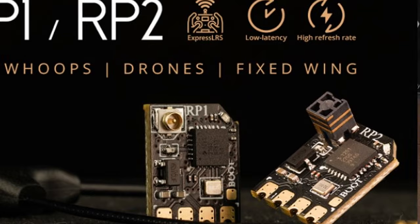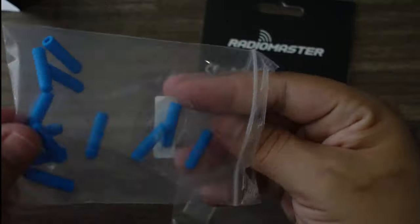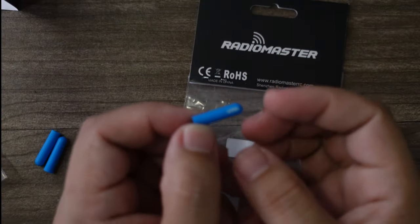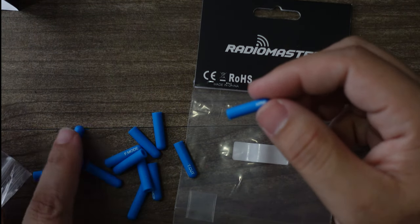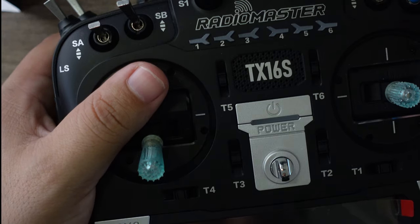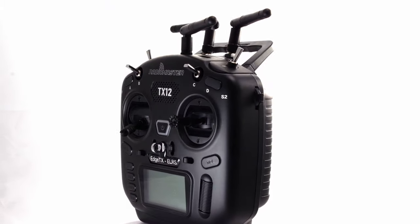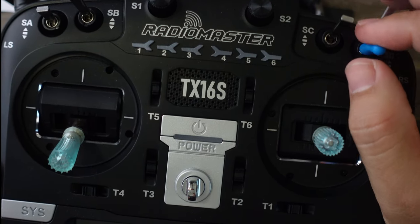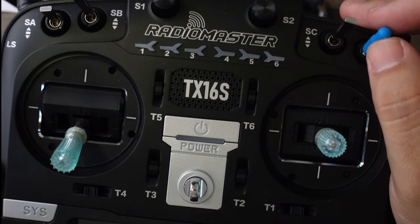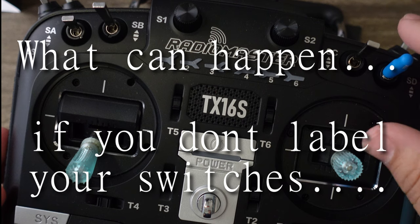RadioMaster also has little gimbal switch covers with labels — you can see this one says arm switch, there's turtle mode, idle, and more. One thing I like is having a beeper switch clearly labeled, so you just fit the cover on there. That way, if you're out looking for a quad and forgot your radio, you can tell someone exactly which switch to hit to activate the beeper.